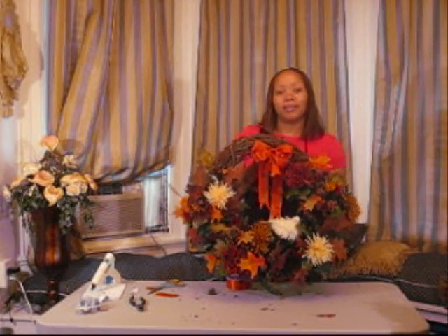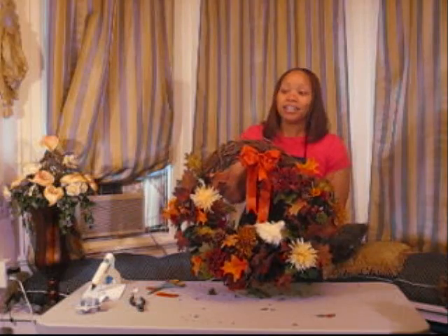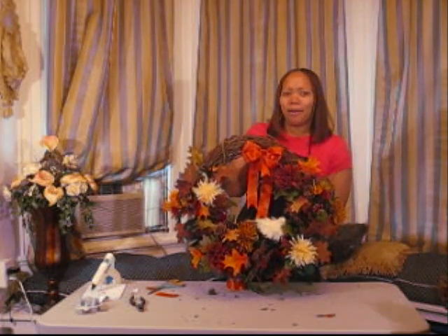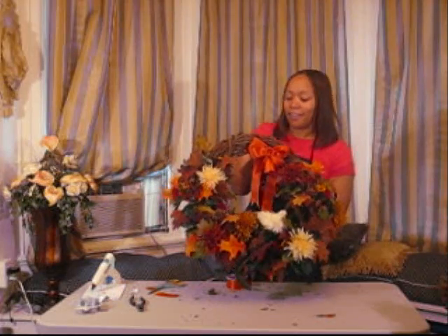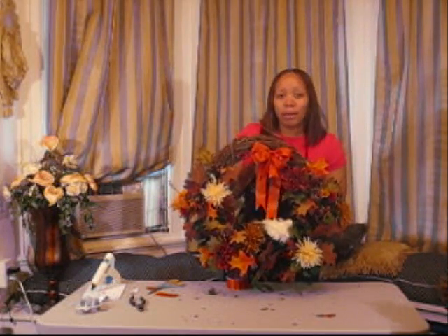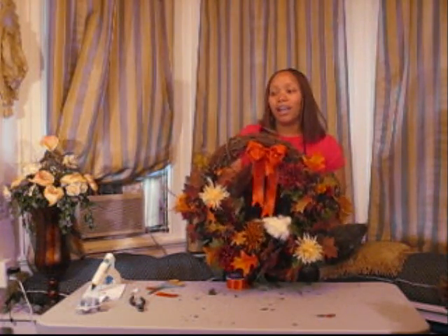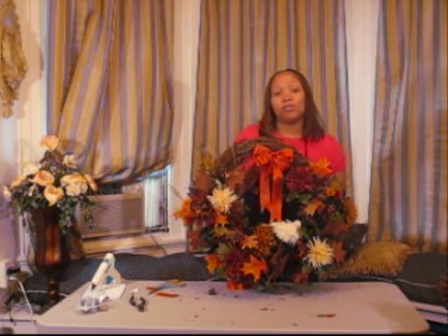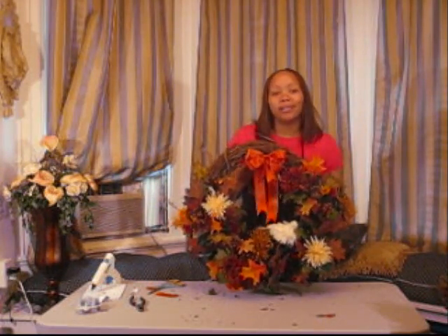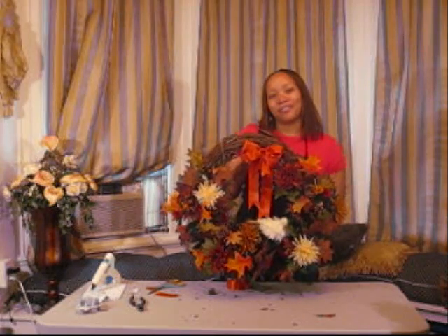This is what the finished product looks like — a nice beautiful fall wreath for your door, and it didn't take that long to make. Remember, organization is key. You'll be done in a day or less, maybe an hour if you really know what you want. You don't have to go to the store and spend a hundred dollars — I spent about twenty dollars for all the materials for this project. Of course it'd be more if you don't already have a glue gun, glue sticks, and wire, but if you have those items you can make this yourself. You don't have to spend a million dollars for your home to look beautiful. I'm Naima from YouDoItCraft — stay tuned, thanks for watching.